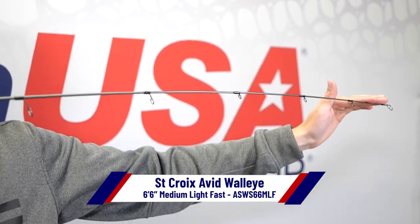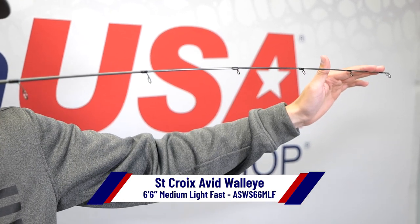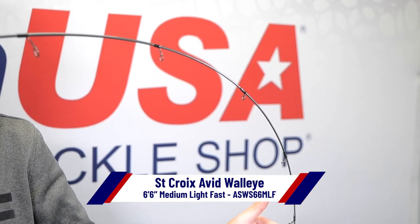The fast tip is also perfect for getting the most action out of your baits, seeing light bites, while having a lot of backbone to fight big fish and giving you a great hook set.